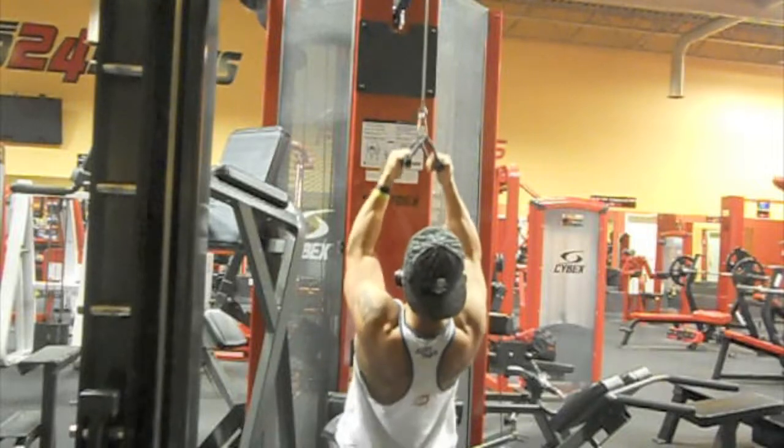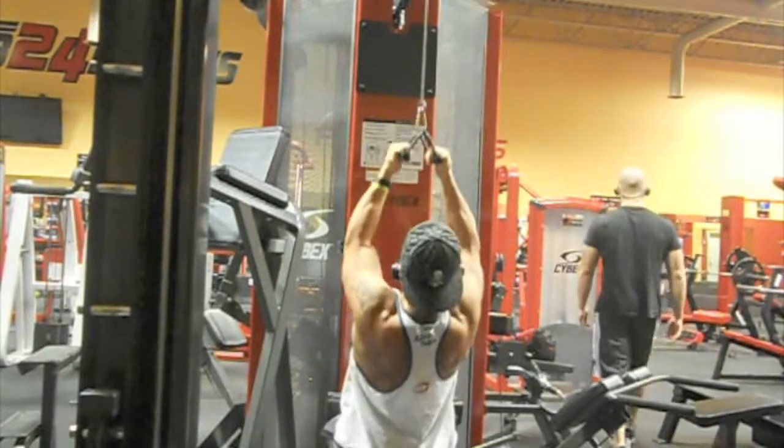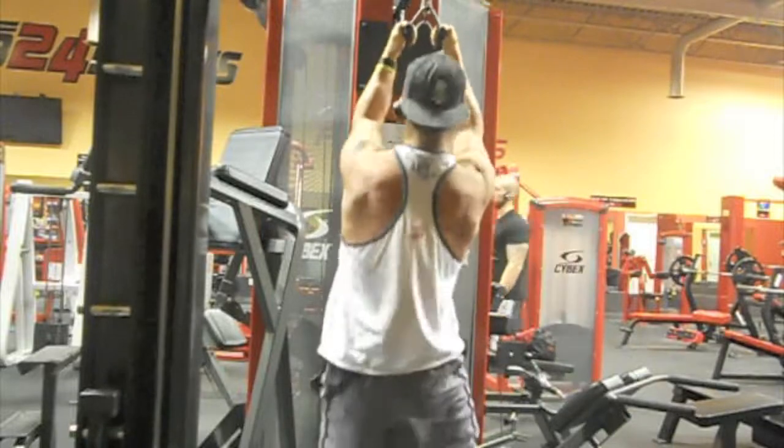If you're just going to extend your back all the way back, it's pretty much the same work as doing it from up top at the lat pull-down station. So I usually try to stay somewhat upright and just get a good squeeze.